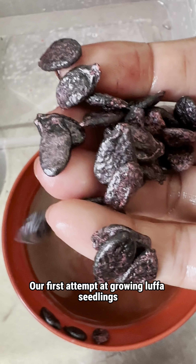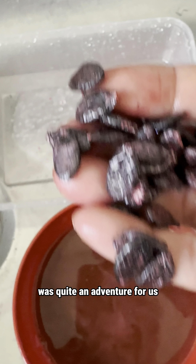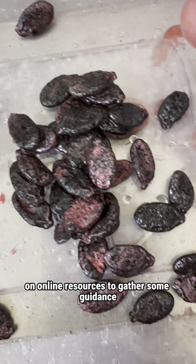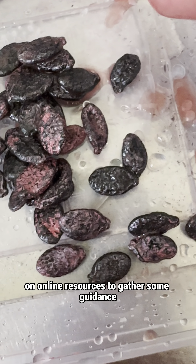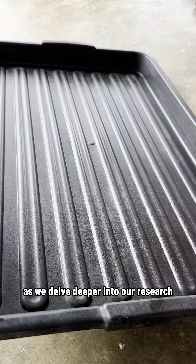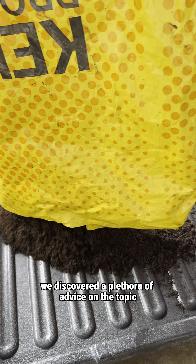Our first attempt at growing Luffa seedlings was quite an adventure for us as complete novices in the field. Before diving in, we had to rely on online resources to gather some guidance. However, as we delved deeper into our research, we discovered a plethora of advice on the topic.